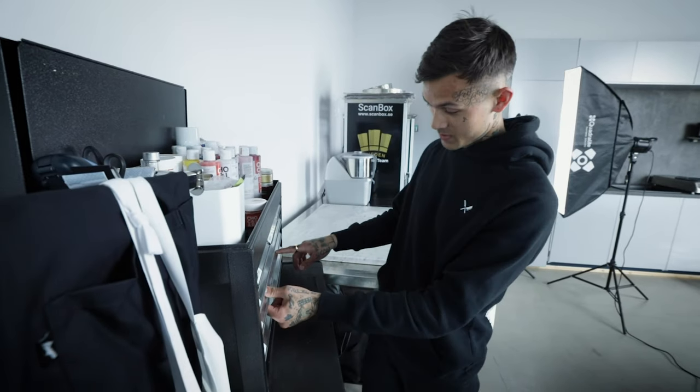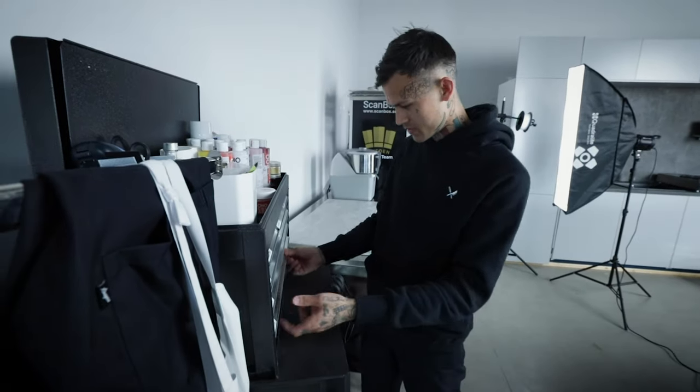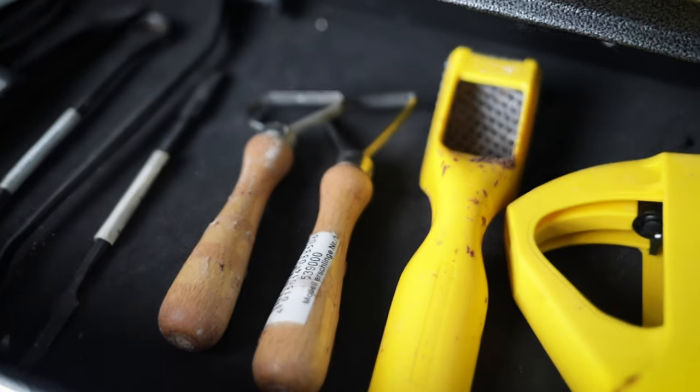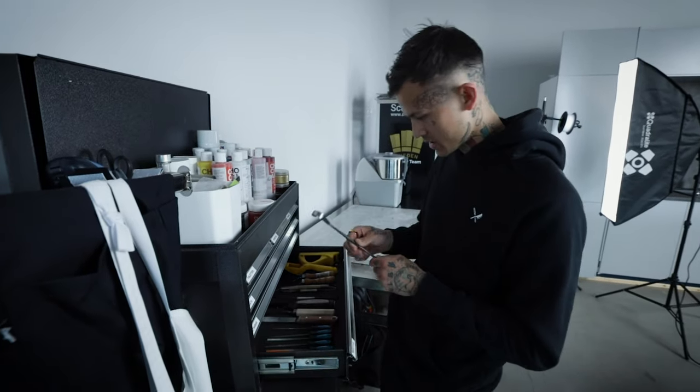Next we have the cutters, and we have some smelter equipment — these little thingies. I bought these ones in New York actually.